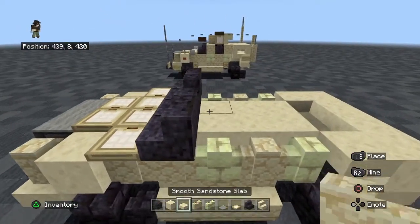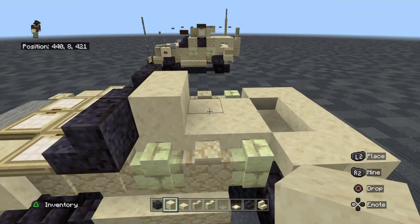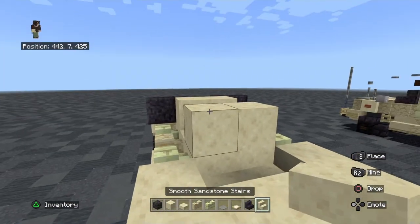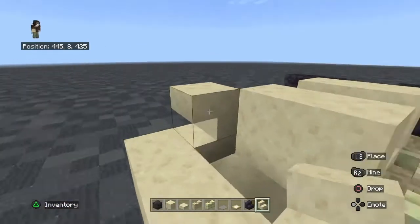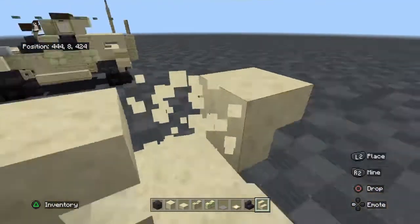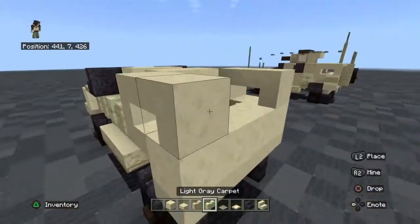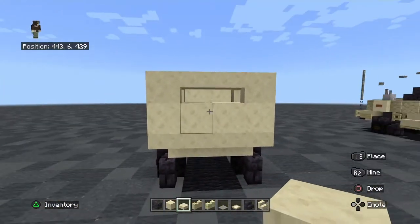Behind that, one layer of smooth sandstone, skip a block, and then more sandstone. For the back, put one layer of smooth sandstone stairs, put one in a corner, same for the other side. For the back, we're going to need slabs like this.